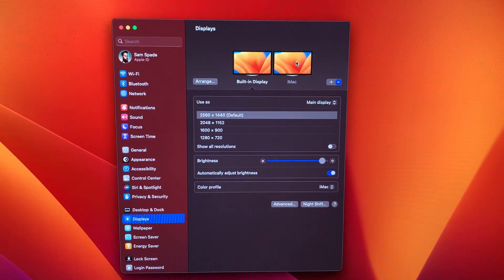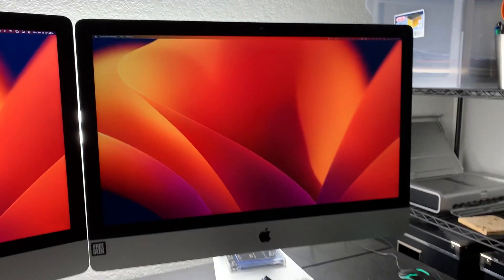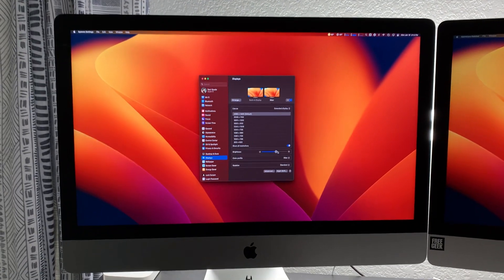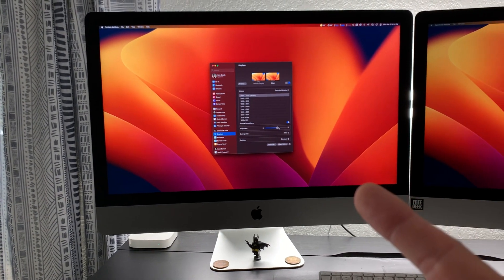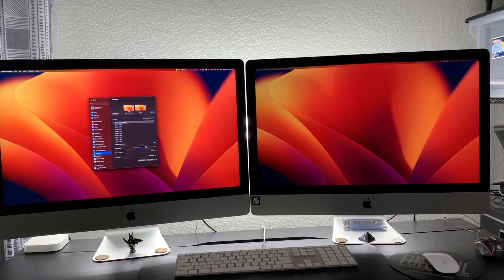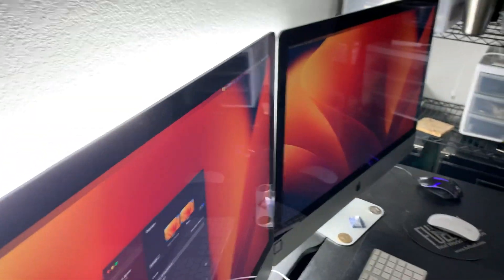It works much better than Apple's Air Display. This one is running Ventura, this one is running Monterey, but it still allows target display mode to function. I picked both of these up on eBay — this one was $400 and this one was like $300. So for a budget system, $700, I've got two 27-inch monitors, and they are hooked up using Thunderbolt to Thunderbolt.